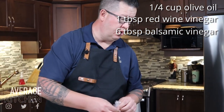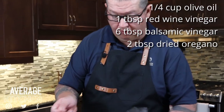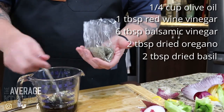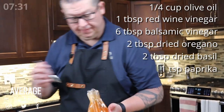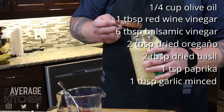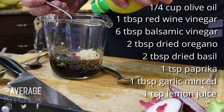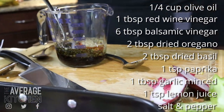Six — no, two tablespoons of dried oregano. I buy mine at Bulk Barn; it's a very affordable way to buy spices. Then two tablespoons of dried basil. A teaspoon of smoked paprika — really, really nice. Going to do some garlic, about a tablespoon. Roughly a teaspoon of lemon juice. And then salt and pepper to taste, just depending on how you like it.